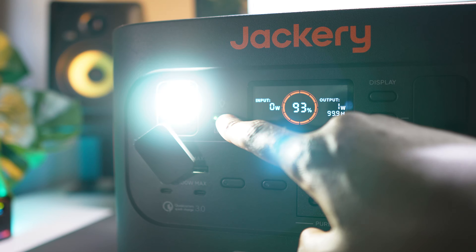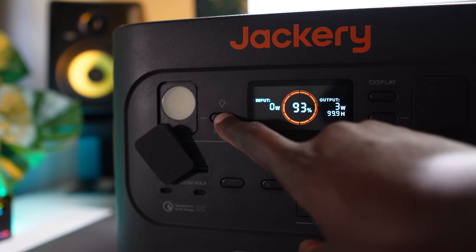On the left of the display there is an LED light — because why not? There are three settings: bright, crazy bright, and flashing.